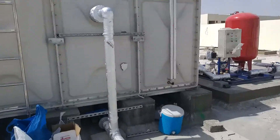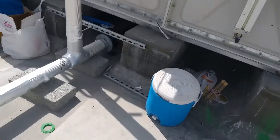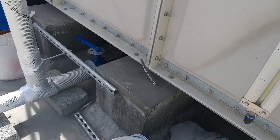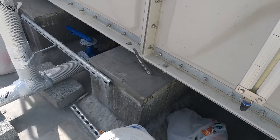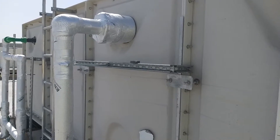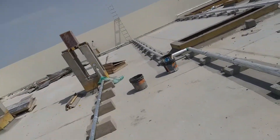This is the drain and overflow line. The bottom line is the drain line coming from the tank. The source point will be shown later. This is the overflow line, and both are connected to a single main line.